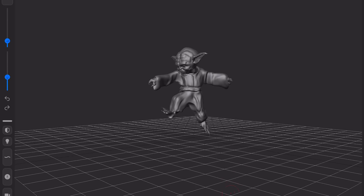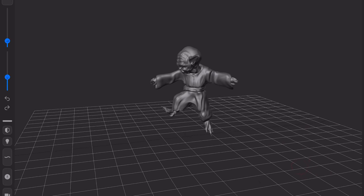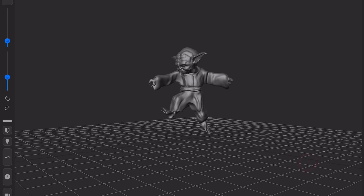I couldn't find Yoda in this pose anywhere, so I made my own model in Forger and then printed it out.